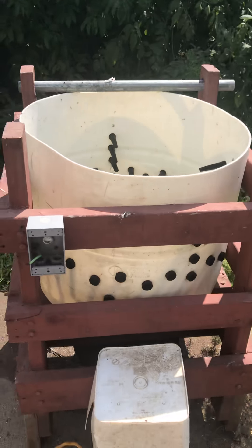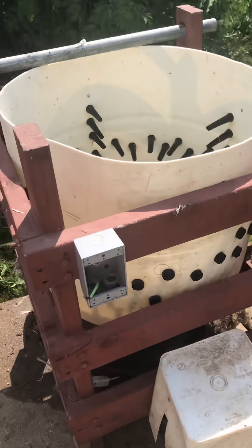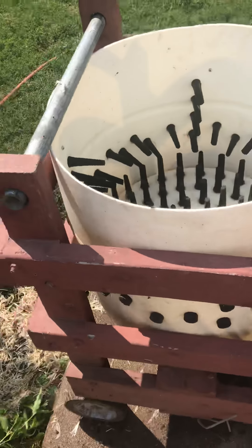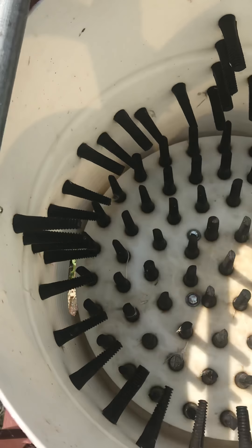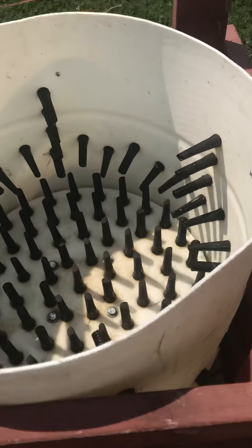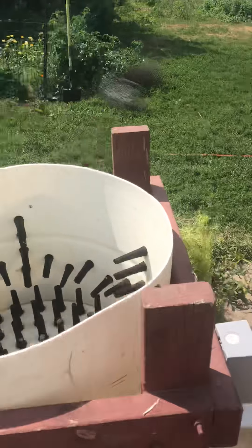It's chicken butchering day today and we're going to get started. I'll walk you through the process. We have our chickens over here — there's multiple locations but this is the biggest one. As you can see, the chicken tractor — I have four of them.